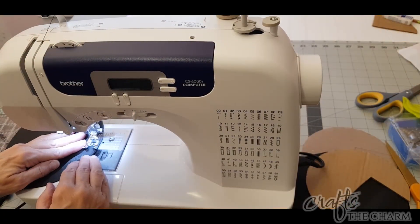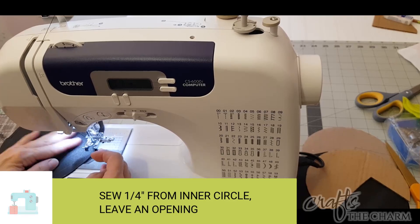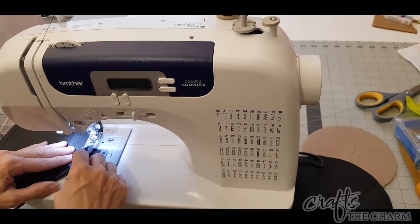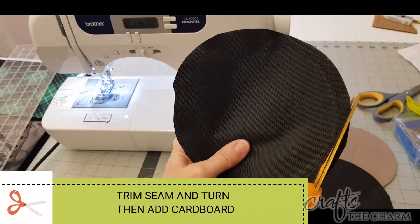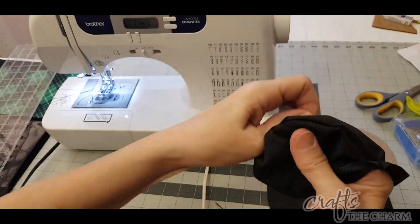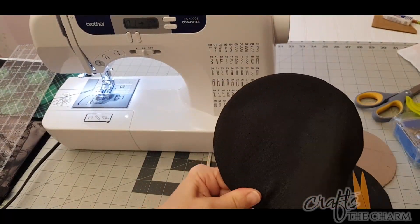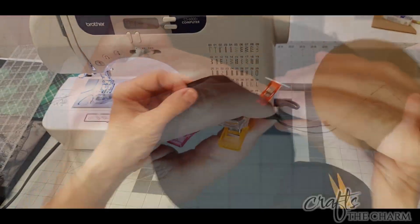I'm going to sew those a quarter inch in from the edge, running my presser foot along that inner line and leaving an opening for turning — that opening doesn't have to be very big because of the shape of the cardboard we're putting inside, it's not a full circle. Once that is sewn, trim the edges but not where the opening is. Then position your piece of cardboard inside so that the spot we've cut out is where the opening is, and cut the cardboard out of the other ear as well. You could sew this closed on the machine, but what I did was sew a slip stitch by hand.